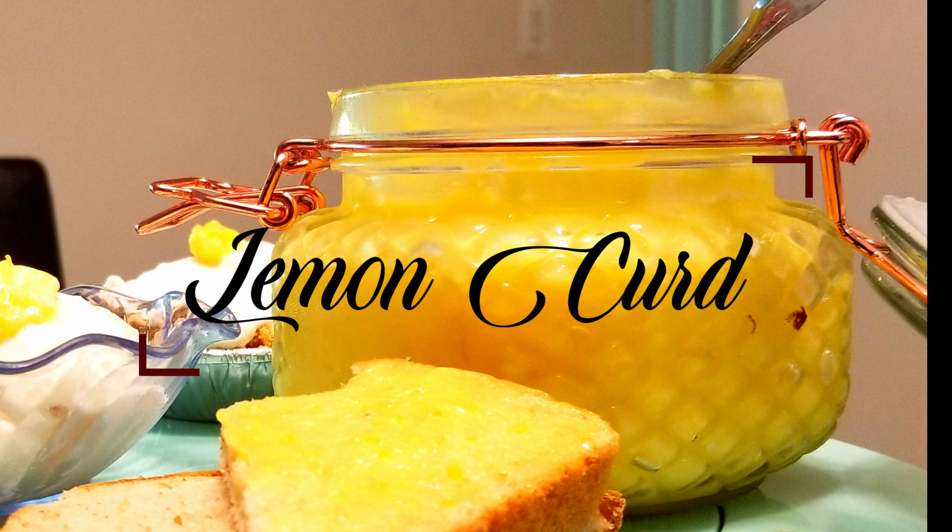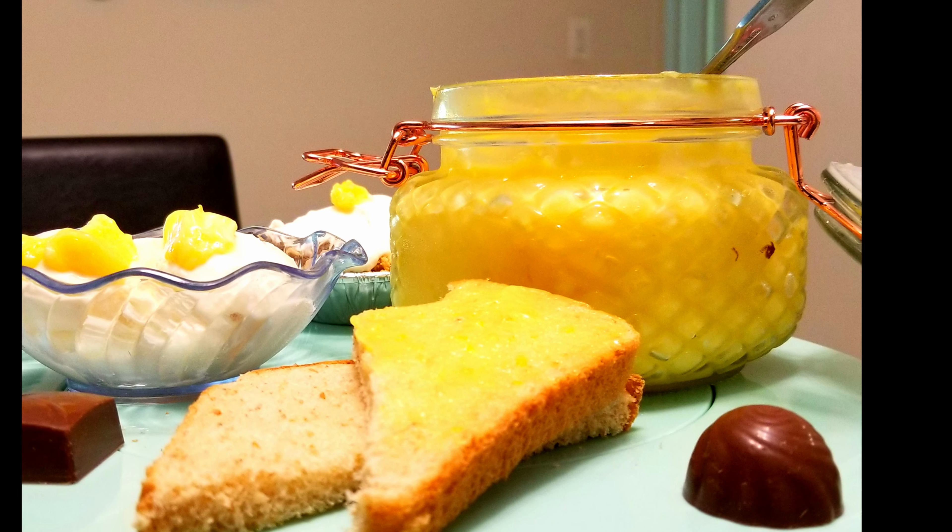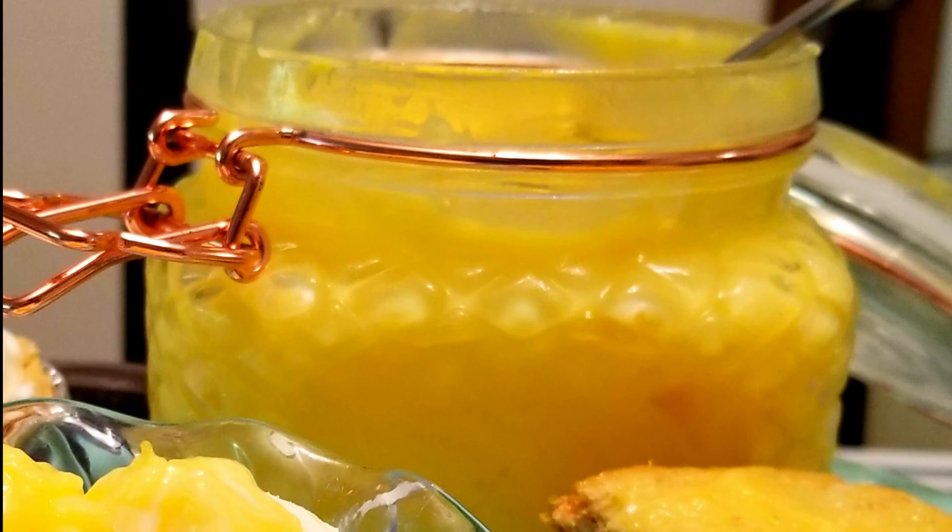Welcome back to Edible Vibes. Today I'm going to share our recipe for lemon curd. Lemon curd is a tangy and sweet egg-based custard that is usually used as a filling for tart cakes and variety of pastries. It is creamy, sweet and tart and literally a party in your mouth.